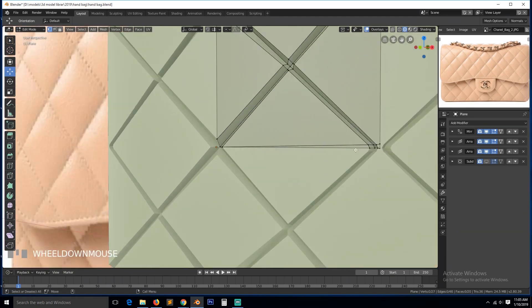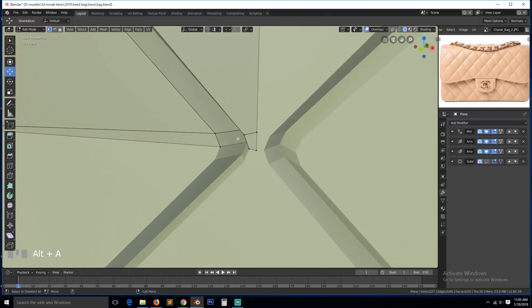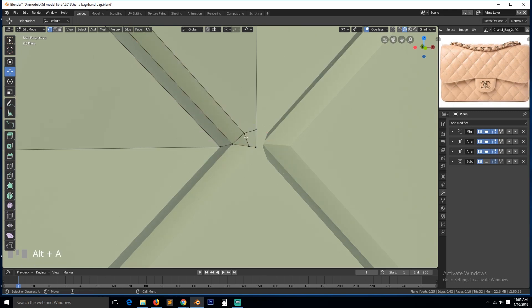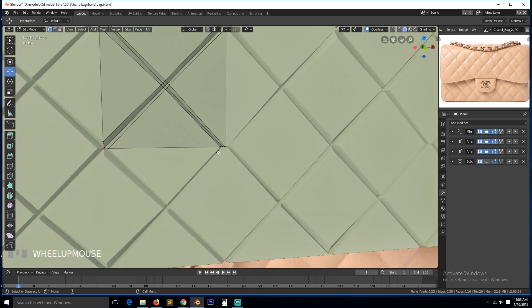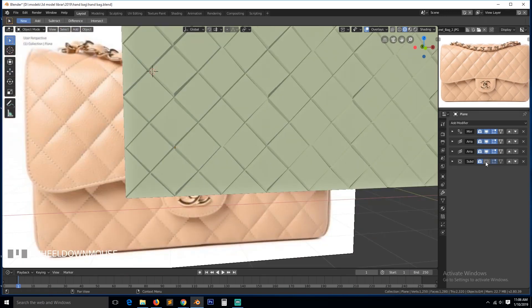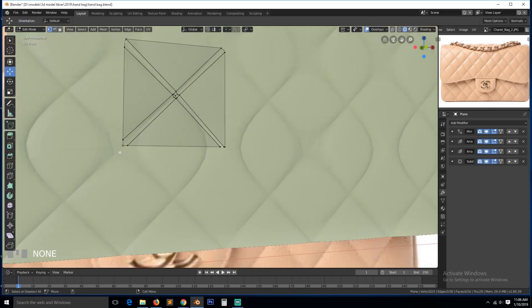If we get this pattern right, then everything else is going to be really simple to do. That's why you have to spend a good amount of time on this part here so that you can get everything correct. Let's turn this back on and see. We still have a weird pattern going on here.